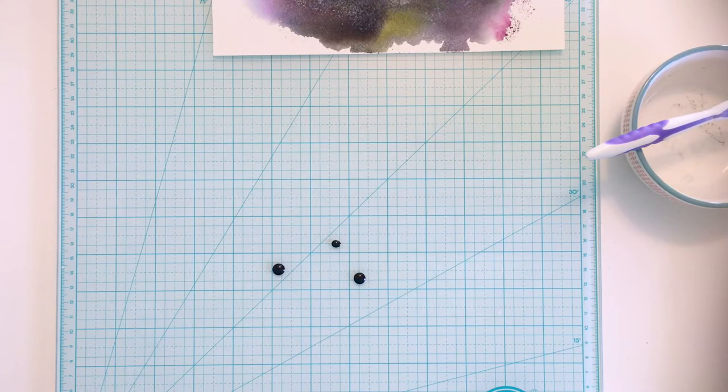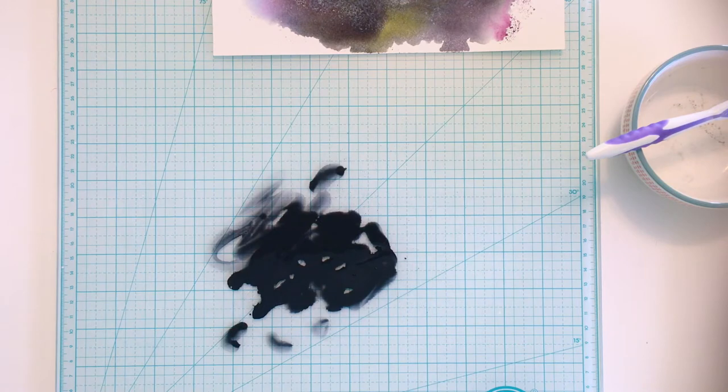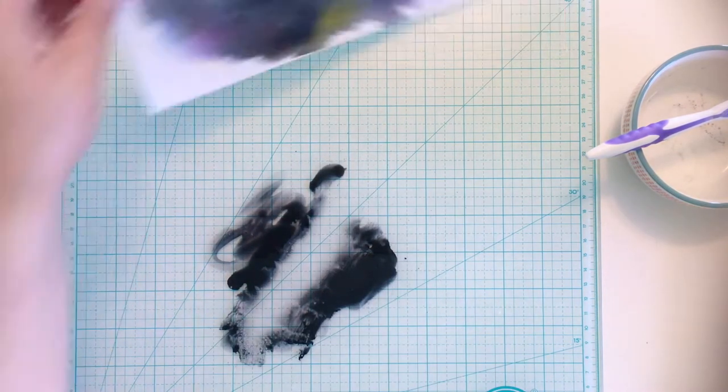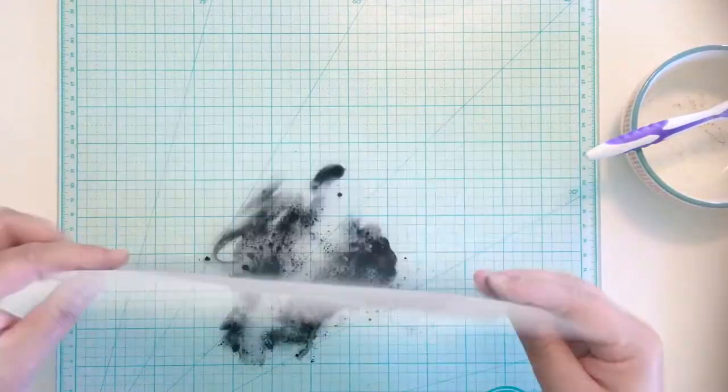At this point, I decide to add a little more black ink for darker areas of color. I drop Black Soot re-inker onto my work surface, spritz it with water, smear it around with my finger, dab off a little with my paper towel, and press my paper into it quickly. The addition of the black creates more dimension throughout the galaxy.